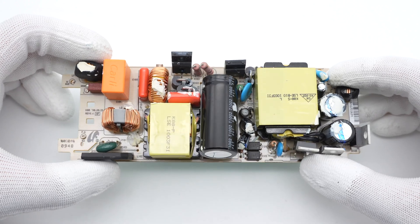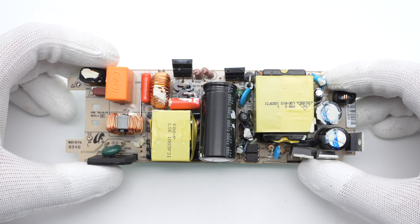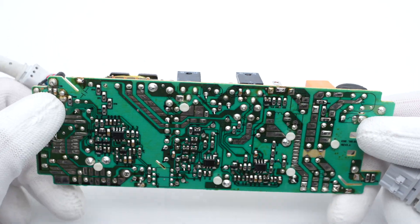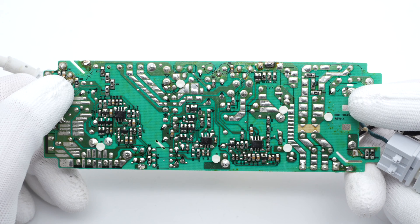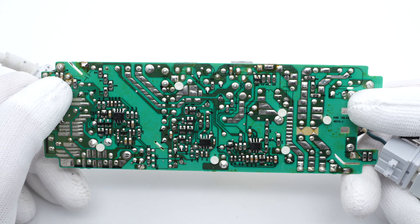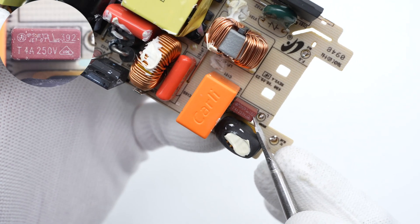Let's take a closer look. Unlike the Apple chargers we've taken apart, this one has a brown PCB instead of a black one, and the components are relatively sparse. The back of the PCB is green. We found it adopts a flyback topology and has a PFC circuit. The Schottky diodes inside can rectify the current, and the output voltage can be regulated through the optocoupler.